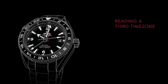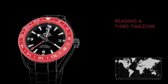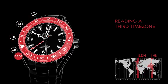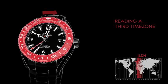A third time zone can be read by adjusting the bezel in relation to the 24-hour hand position. For example, if you'd like to keep track of the time in Hong Kong, which is 8 hours ahead of London, turn the bezel counterclockwise by 8 hours and read the time indicated on the 24-hour scale. When you want to read your home time again, reset the bezel by turning it back to show 24 at the top.